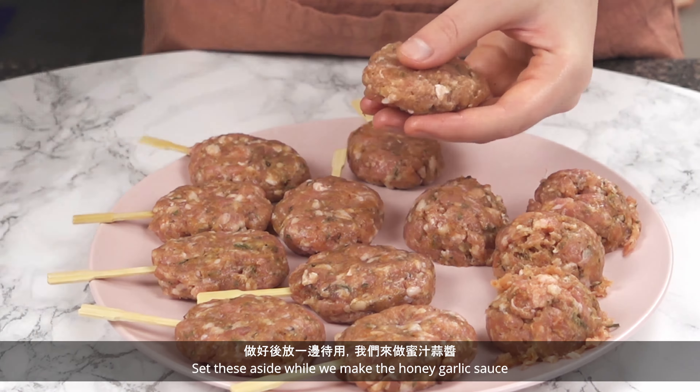Set these aside while we make the honey garlic sauce. Add 3 cloves of minced garlic to a pot, along with 1 third cup of honey, 1 fourth cup of water, 2 tablespoons of rice vinegar or white vinegar, and 1 tablespoon of soy sauce. Stir everything together and boil on medium heat for 10 minutes.